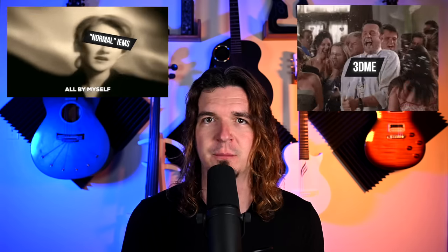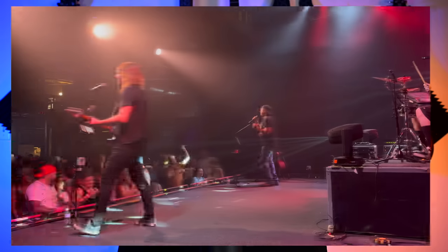If you've ever felt really isolated when using in-ear monitors, this is definitely something worth looking into. I've been using it at the last couple of shows that I've played. I also had some of my musician friends try it out and filmed their reaction to it. We're going to check this thing out and see if it's right for you.